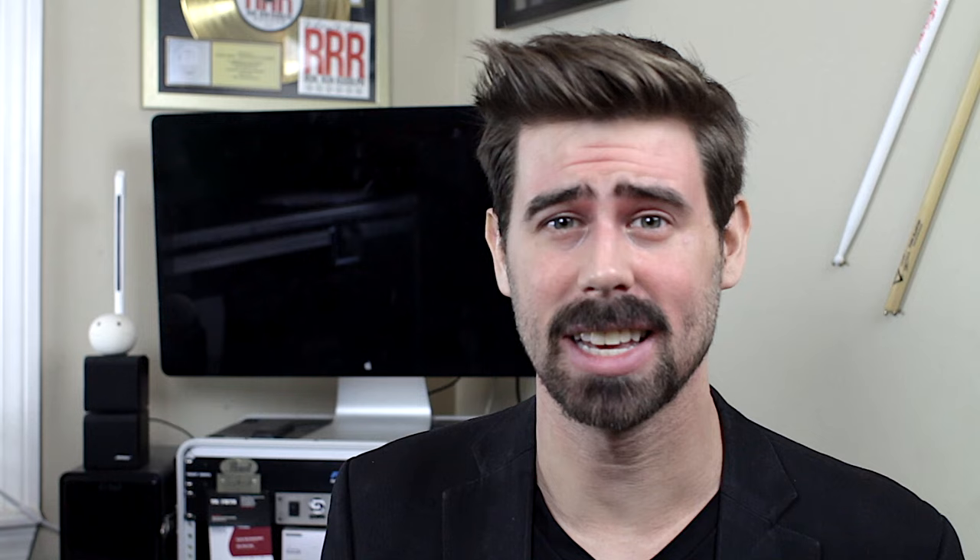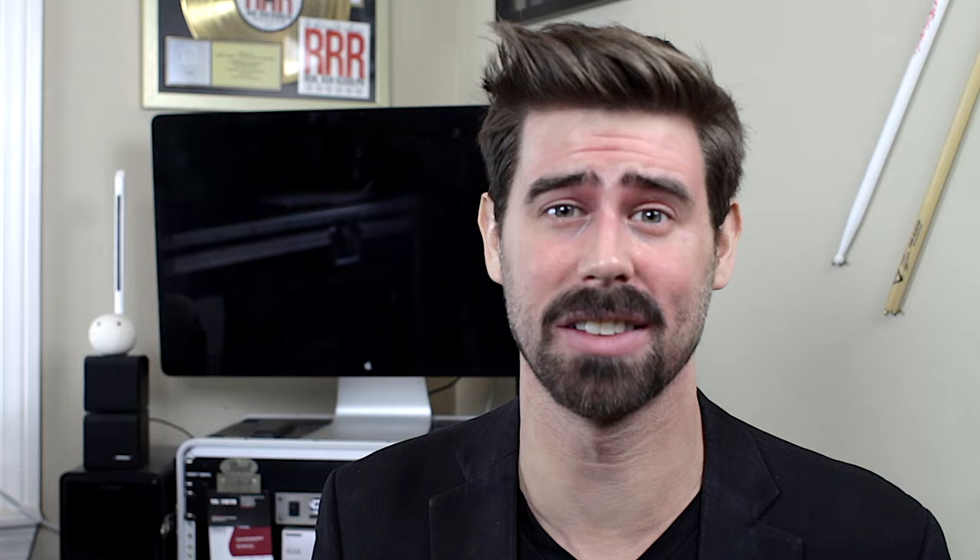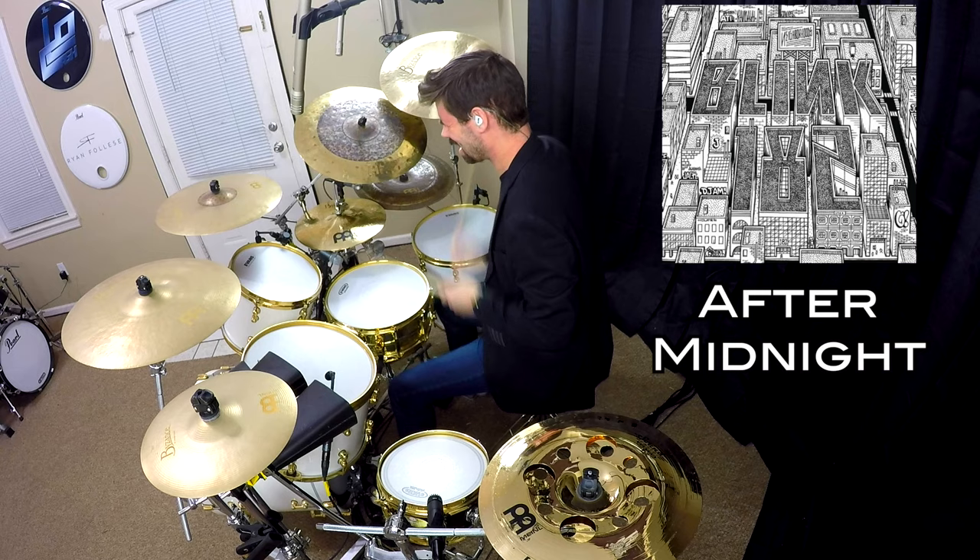Number three: get your marching chops together. Exhibit A — the snare march. It's basically the default Blink-182 bridge beat, so there's a lot to choose from. Here's a random one. Exhibit B: take that marching pattern to the ride for the gentler moment. And Exhibit C: turn those marching chops into hat patterns, dude.